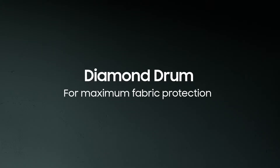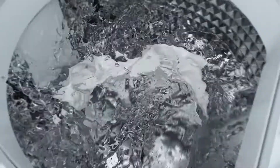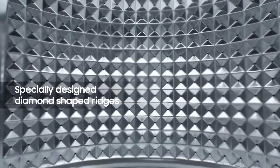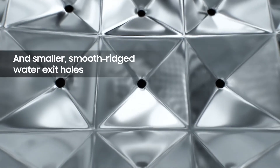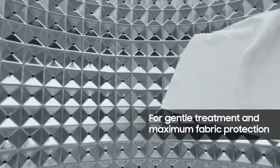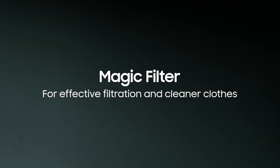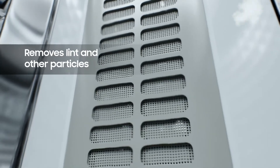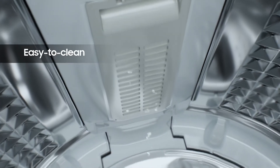The diamond drum is specially designed to offer maximum fabric protection. Its diamond-shaped ridges clean your clothes gently and thoroughly. The smaller water exit holes have smooth ridges to ensure that your clothes don't get trapped and damaged. The easy-to-clean magic filter traps lint and other particles, giving you clean, lint-free clothes with every wash.